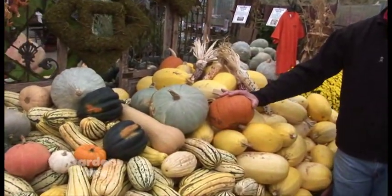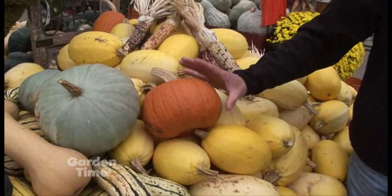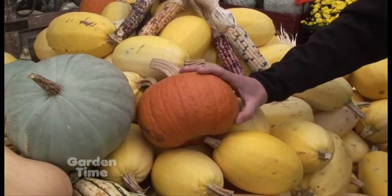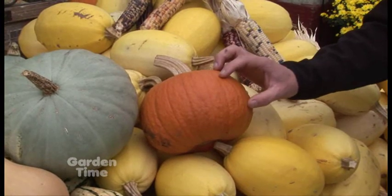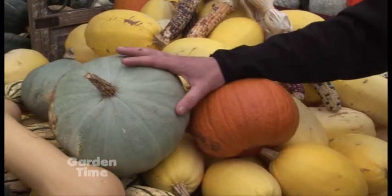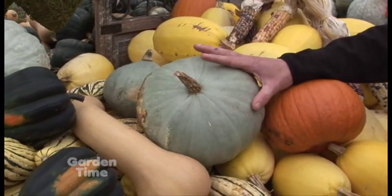And to get a kid to eat squash — my kids love it. There's lots of other varieties. This is what we call a pie pumpkin. It's called that because of the size — it's about the right size for a pie. And it has less water than some of the other pumpkins. But actually, if you're going to make pumpkin pie, sweet meat squash is the best for making pumpkin pie.